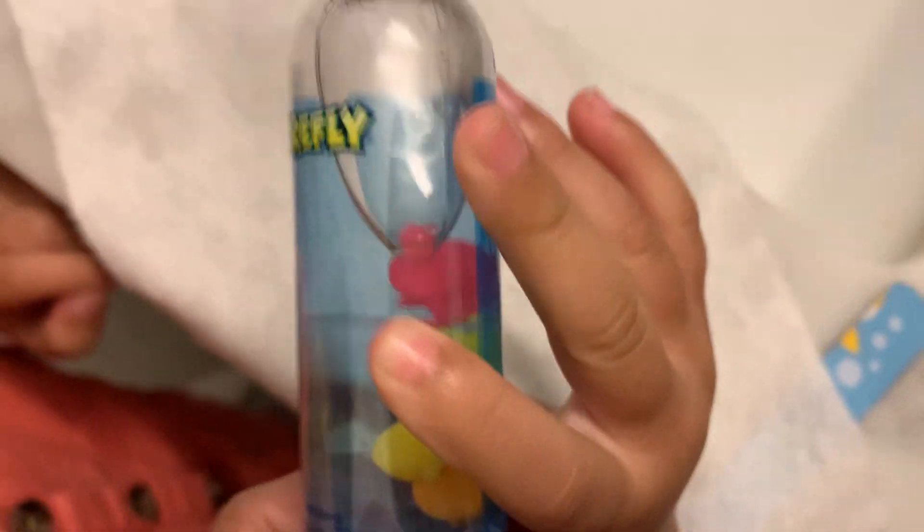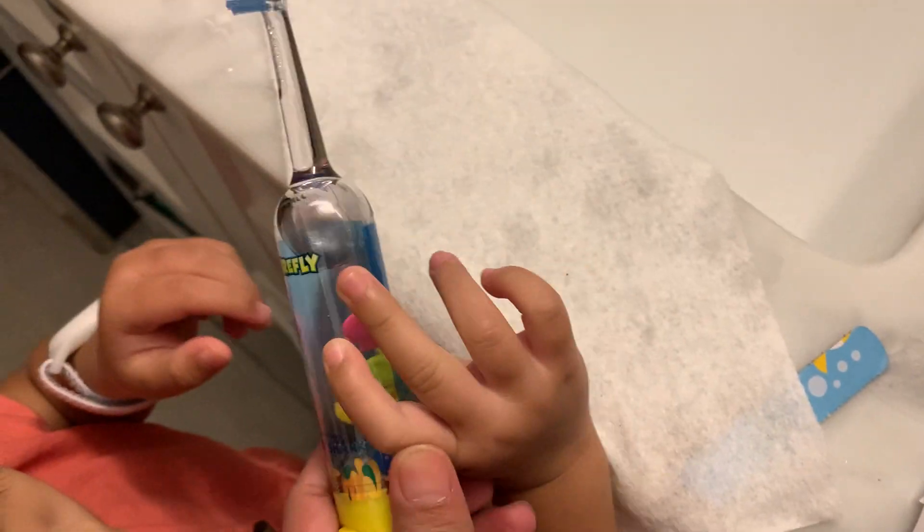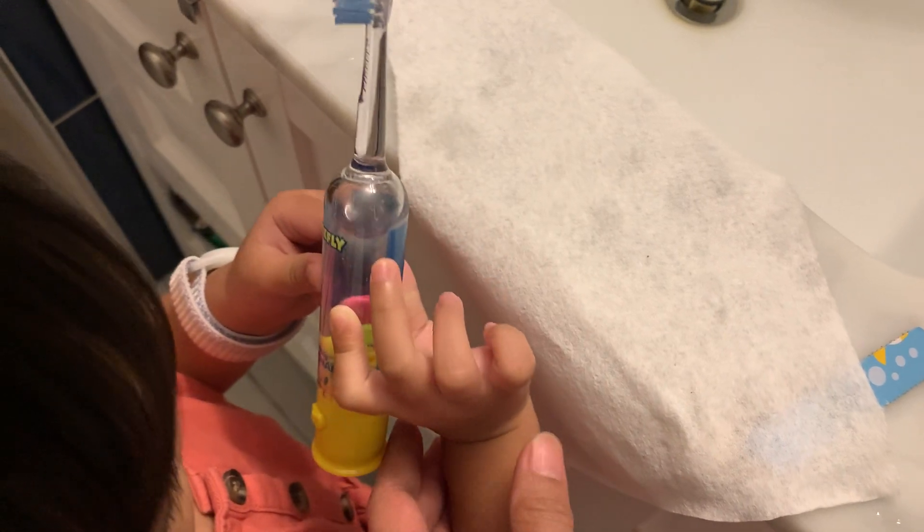What color do you see? I see a pink. What color do you see? I see a pink yellow.